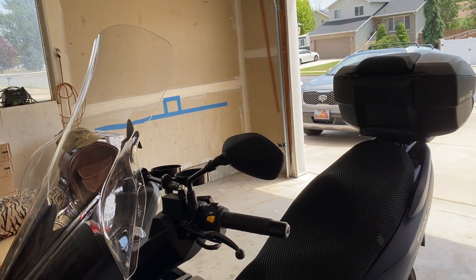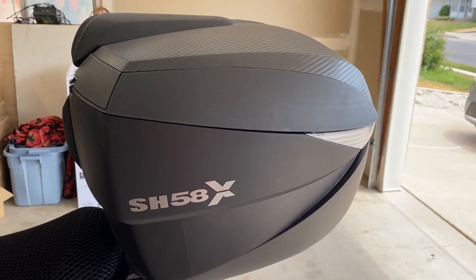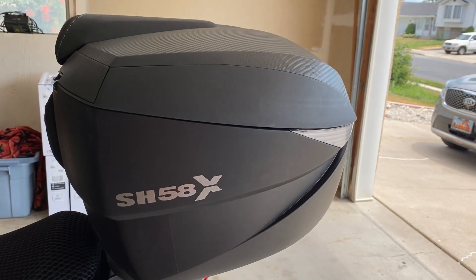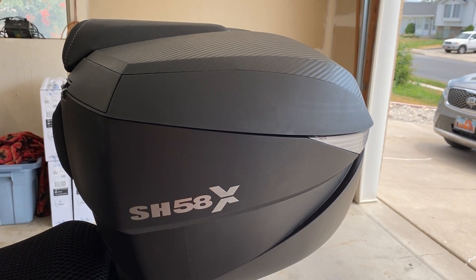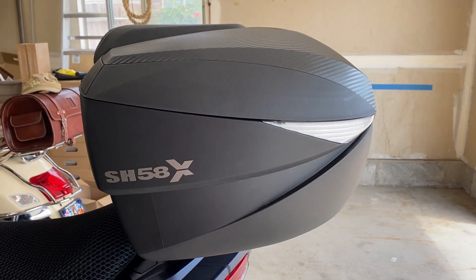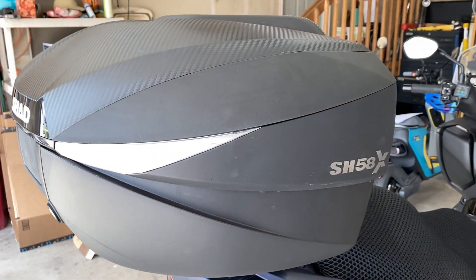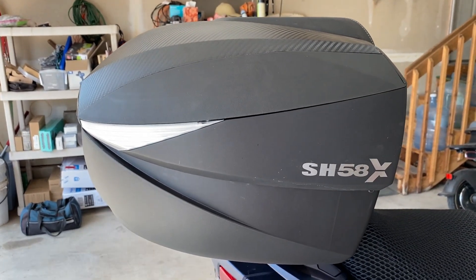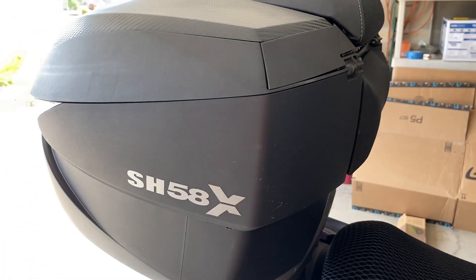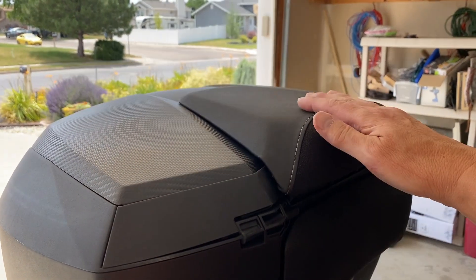Moving on to the Shad top case — I did the 58x. I have a video on the installation; there's no sound on that video, it was just a point-and-do video. A lot of people didn't like that. I had my propane heater running in the garage and it was so noisy it was either freeze or not talk, so I chose to stay warm. Later I learned the beauty of doing voiceovers. The price varies based on the unit you buy. Shad and GV are not cheap, but those two brands are definitely worth the money. This one is really nice — it's got a passenger backrest and a little top rest.